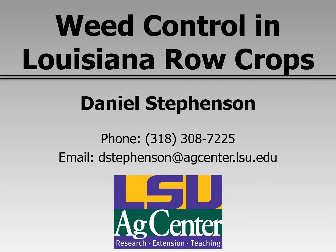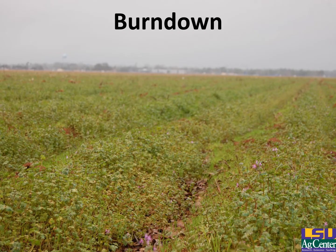My name is Daniel Stephenson from the Extension Weed Science at the LSU Ag Center. Today I'll be talking to you about weed control in Louisiana row crops.